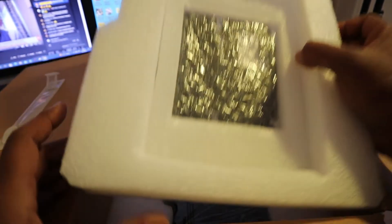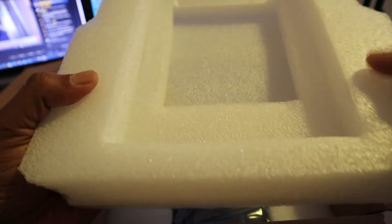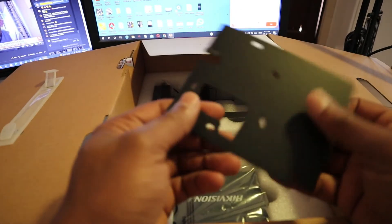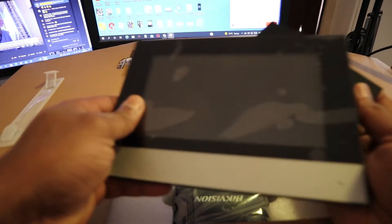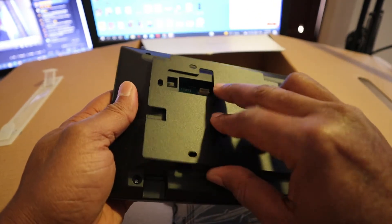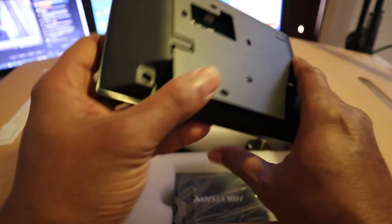Next we're going to remove this. Here we got the bracket. This bracket is for your screen — it's going to go like this, and then hang on the wall.